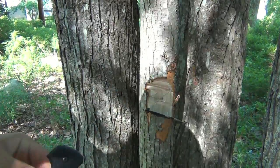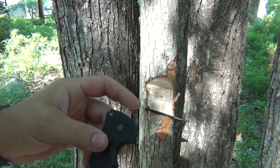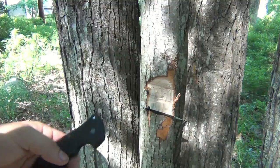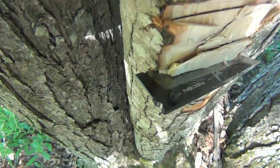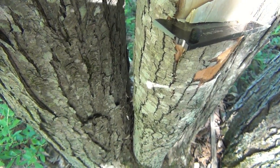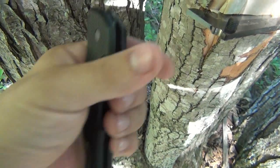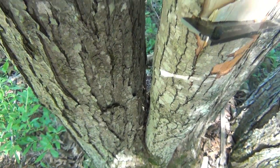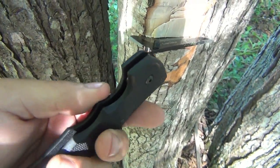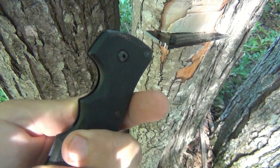Wow, that was certainly unexpected. So let's see what broke on this knife — the blade broke. And I'm going to be honest, I'm very happy to see that the blade broke. Not happy like 'yay my knife's broken' — totally not what I meant. What I mean is, I was expecting the G10 handles to snap before the metal blade, and it's very surprising.